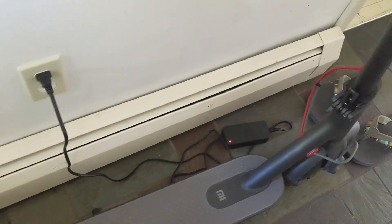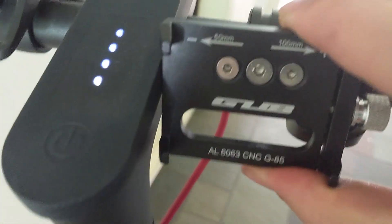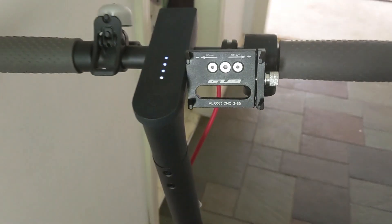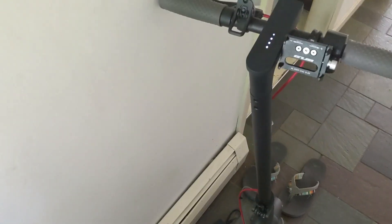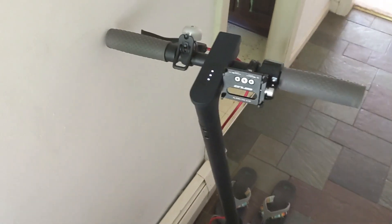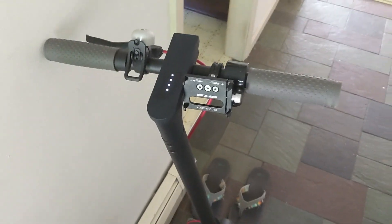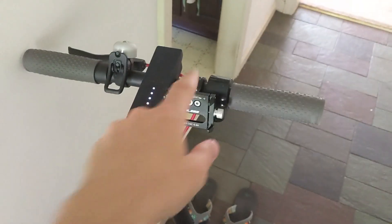Here's my scooter — it's currently charging up, about close to 80%. I'm going to wait until it gets to 100%, take it for the first spin with the custom firmware, and then do the stock after. I have a phone mount here that I tilted down a little bit, and I'm going to put my phone in here to record the trip. I'm also going to use a screen recorder to monitor the app so you guys can see the log of miles per hour, battery life, and also see the trip live from the camera.